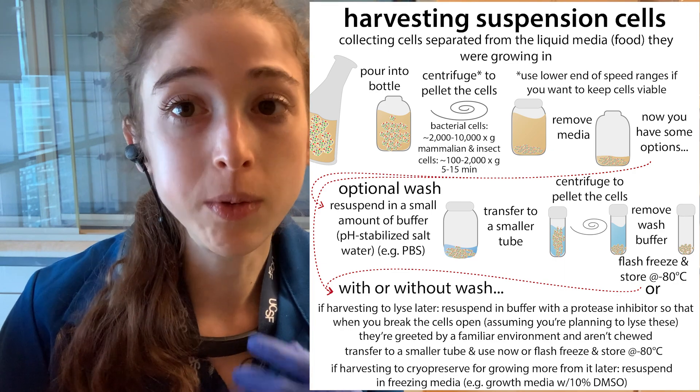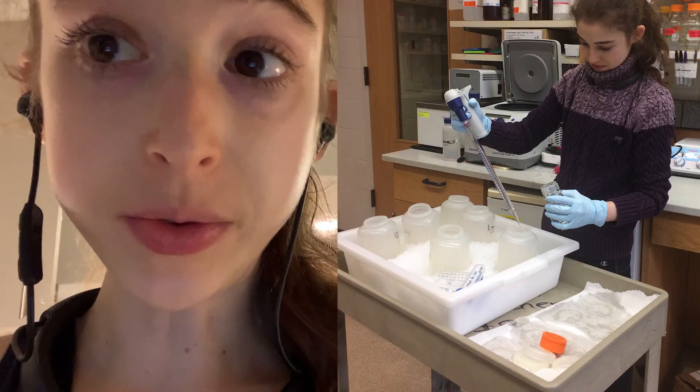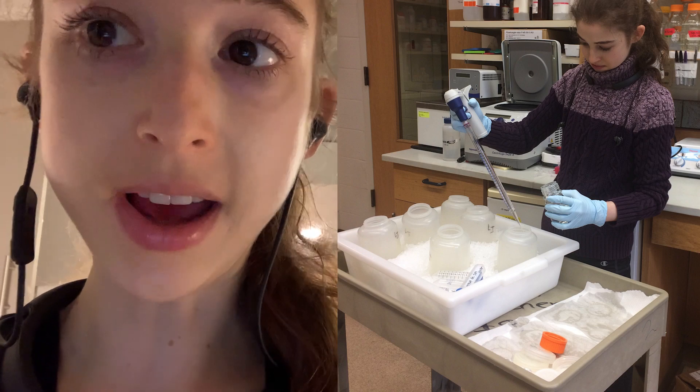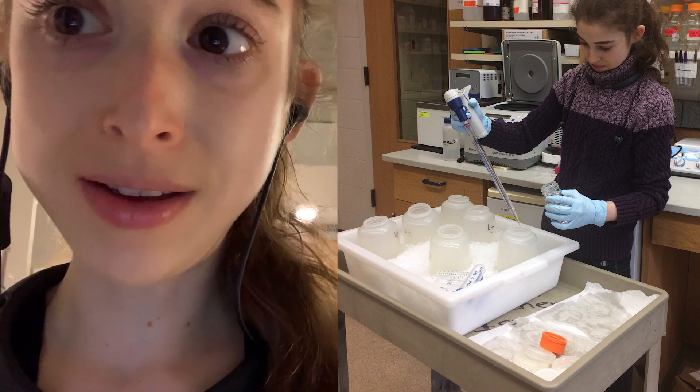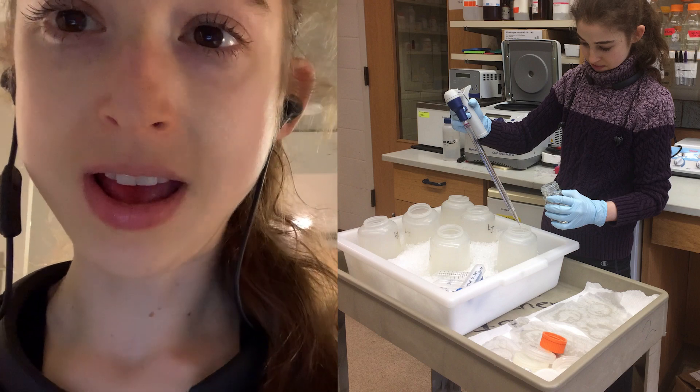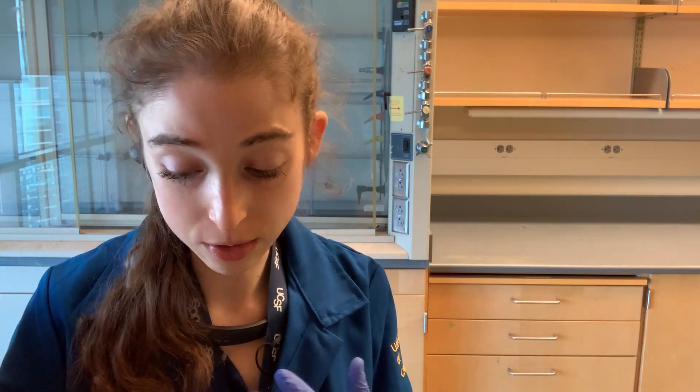We want to break the cells open on our terms, not prematurely. When doing the resuspension and washing, keep your tubes and bottles on ice — large autoclave bins work well for that, as do rectangular ice buckets. There are also methods that use vacuum filters to filter cells out, keeping them on the filter while the liquid passes through, but I've always used centrifugation. That's the basics of how you harvest a suspension cell culture.